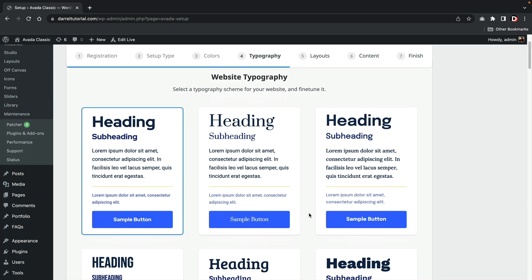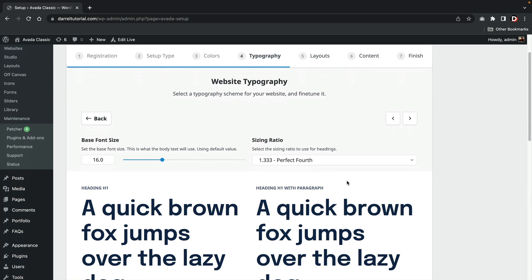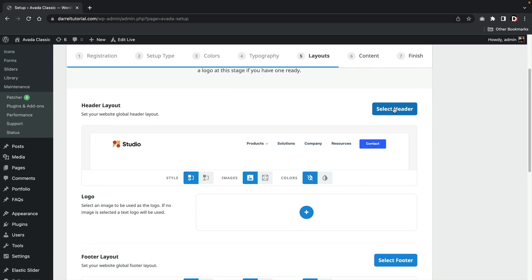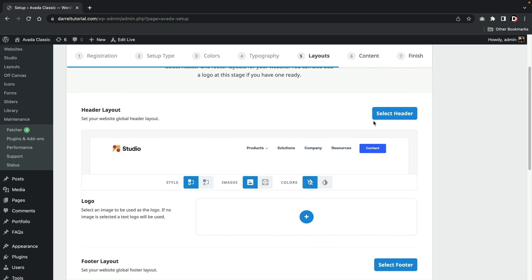Next, you can select your typography. They give you a few options on fonts; however, they don't tell you the name of the fonts, and again I think this part could be better presented. Next, you're presented with website layouts. Here you'll be prompted to select a header, a footer, and a logo.